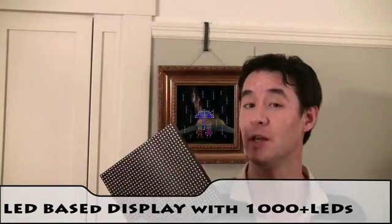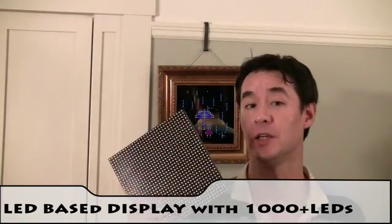Pixel art is a throwback to the early days of computers and video games when images were maintained literally one pixel at a time. Pixel includes 1,000 LEDs and an LED panel just like this one.